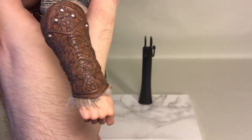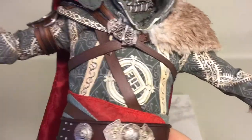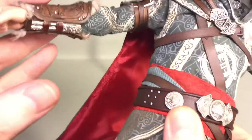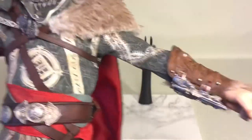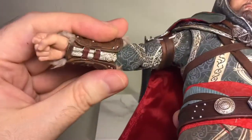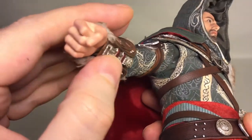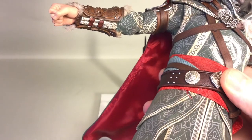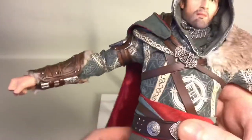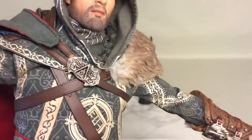The gauntlet on his right hand is pretty much identical — done the same way — apart from not having a gun. It's just a simple blade with a hole to put the hook blade or hidden blades in. Nicely done buckles.